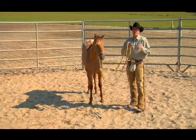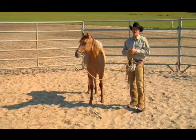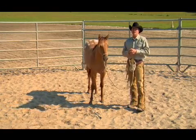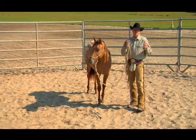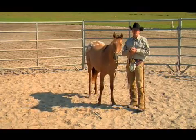What we're going to do today is advanced groundwork. If you've seen my basic groundwork, this is just another step up. It's like learning regular math — two plus two — and then algebra. We're fixing to teach this horse algebra, okay?